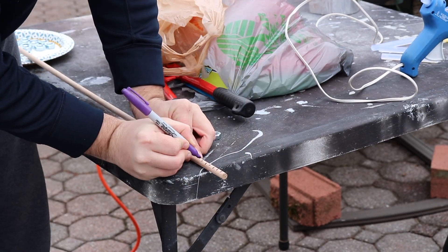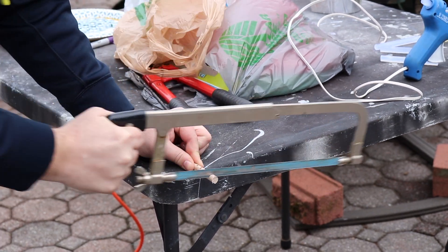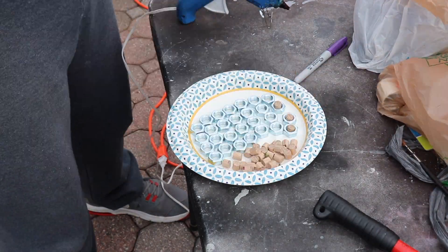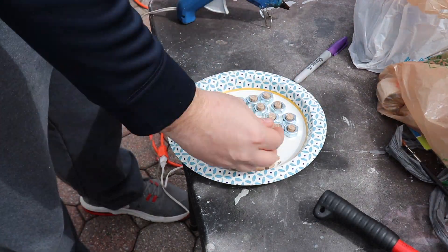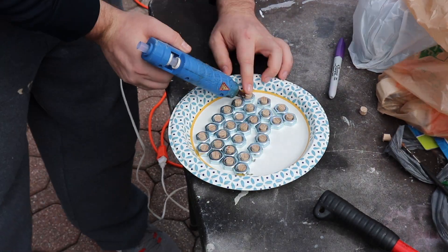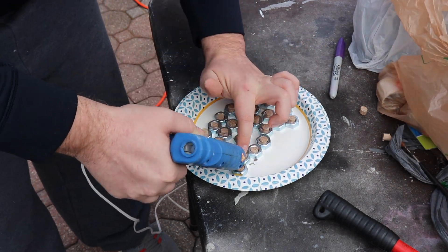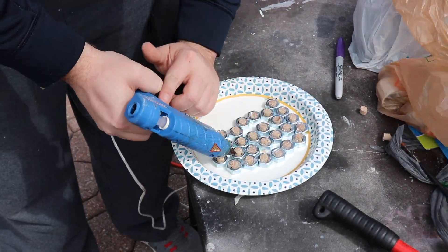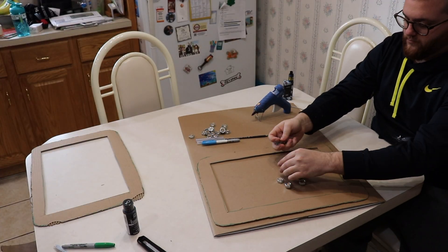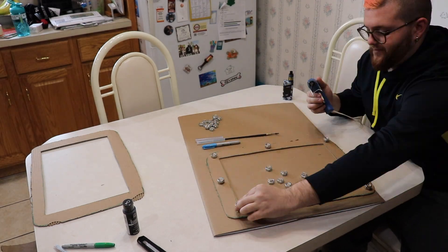Then I put some marks on a wooden dowel and cut up some really tiny pieces with a hacksaw. I'm going to use those inside some nuts so I'll be able to glue them on. I just hot glued each piece in — it's really important to burn yourself during this process, because if you're not suffering for your art, are you really creating anything? Then I glued those onto the cardboard frame.